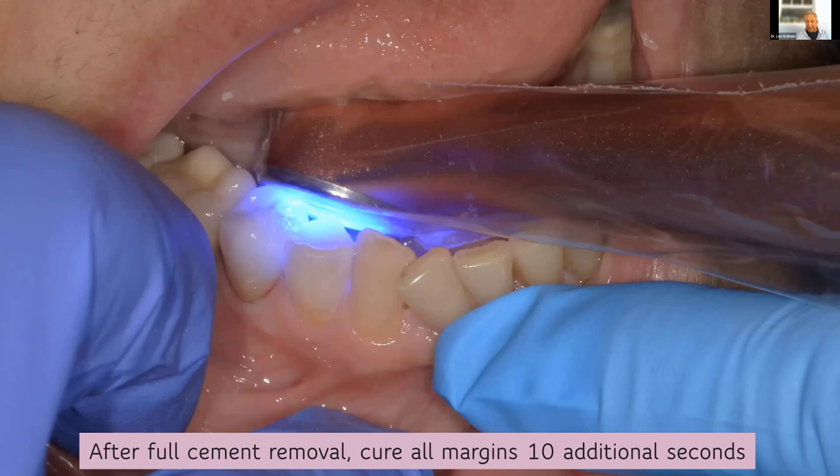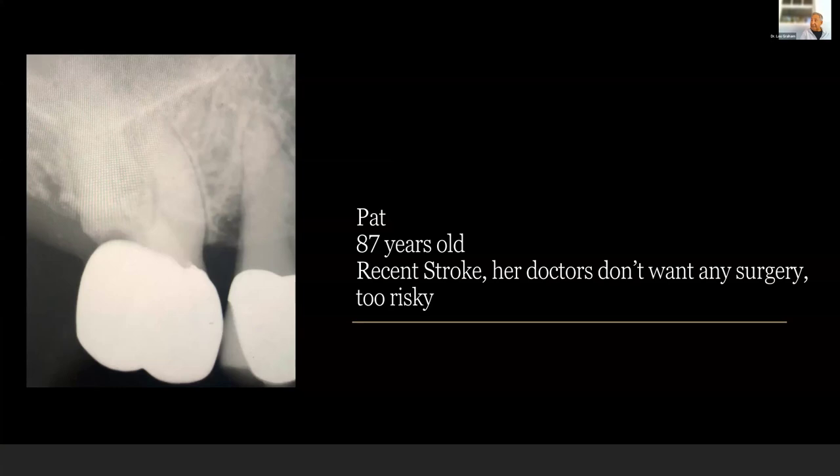And this is the beauty of zirconia today. My last case — I want to be cognizant of time. This is Pat. I'm very much involved in geriatric dentistry. I've been in practice 35 years — all my patients got old. Pat is 87 years old and she had a recent stroke. Her doctors don't want any surgery — no crown lengthening, no extraction, nothing. But she has pain on this tooth. Here's geriatric caries: 2018 look at the distal, no caries; 2020, lots of caries.